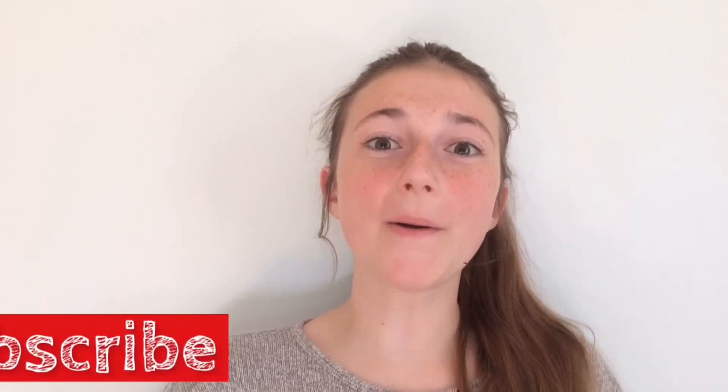Thank you so much for watching the video! If you liked it, please leave a like, comment, and subscribe down below. Bye guys!